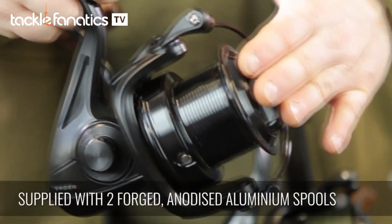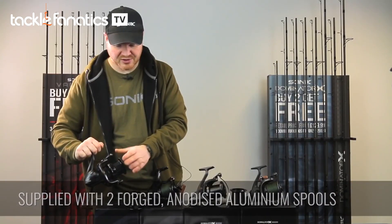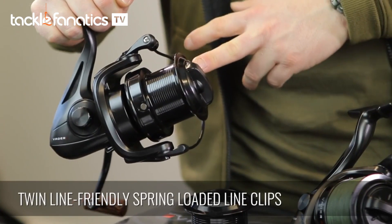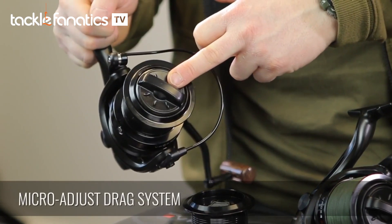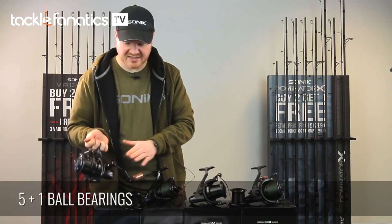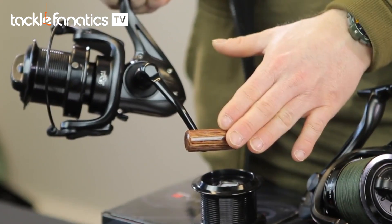The reel comes supplied with two forged and anodised aluminium spools. Each spool has got twin line friendly sprung loaded line clips, and you've got a microadjust drag system, 5 plus 1 ball bearings. A nice retro touch is the barrel shaped wooden handle, which is very popular these days.